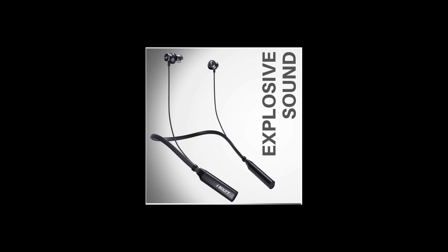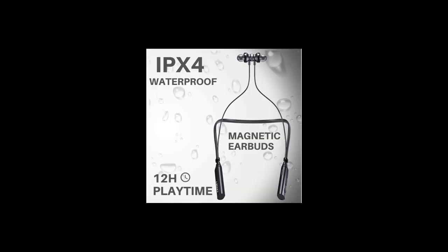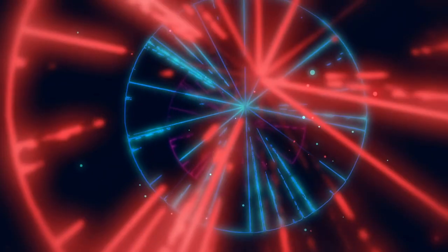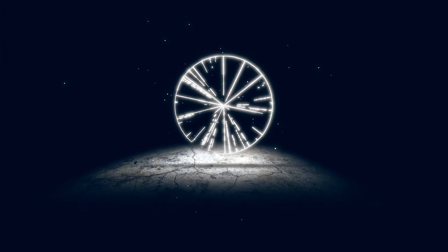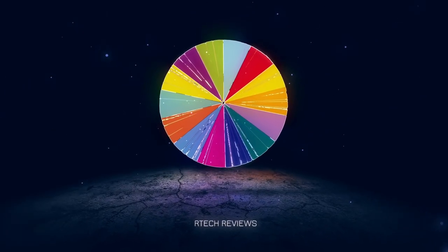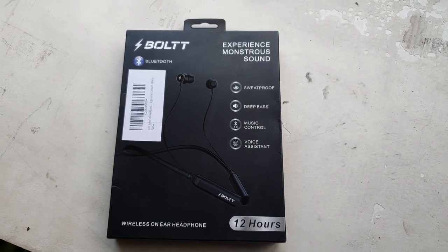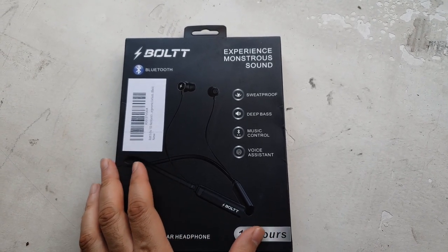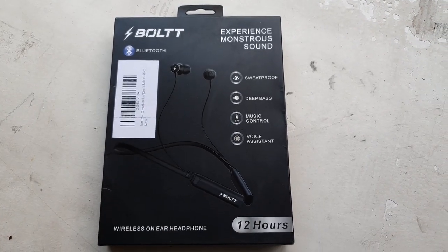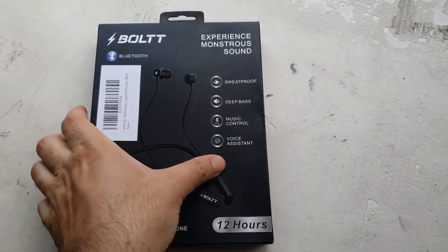Welcome back to our tech. Today we review the Bolt Echo Bluetooth earphones with mic. These are available on Amazon for a reasonable price of about 1500 bucks. Comes in this nice black box. I left the link in the description below so you have a look if you'd like to buy these.